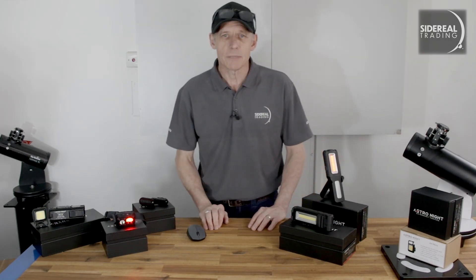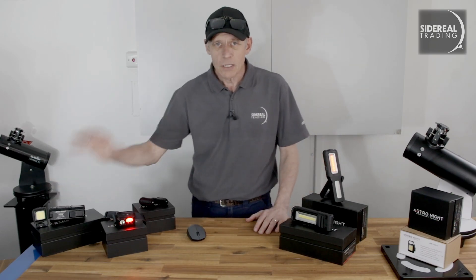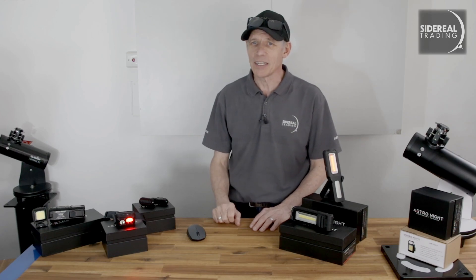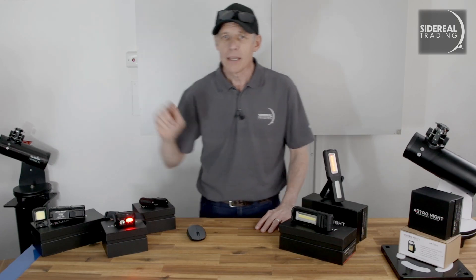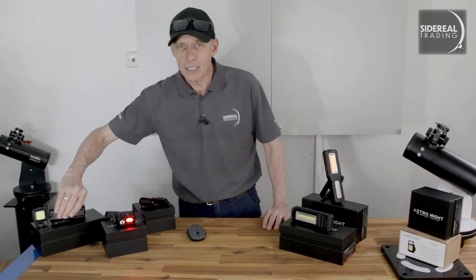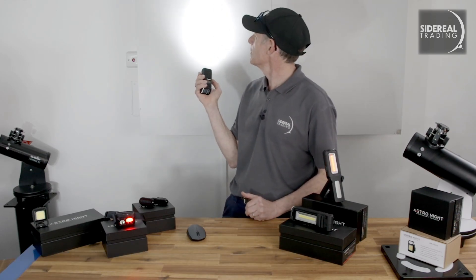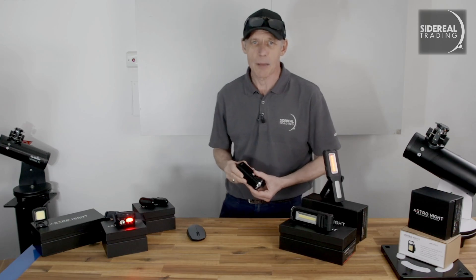Speaking of super bright white lights, at the same time as sending us the red ones, Matthew sent a couple of his other torches — these aren't for astronomy, but they'd be great for hiking or walking a dog at night. It's amazing how bright they are. I've actually been using the little one, the AX Micro, as a fill-in for my DSLR while taking product shots. The larger one is a walk-around type called the Ori 44, and that one is seriously bright — but it's white only, so don't take it to your next star party.